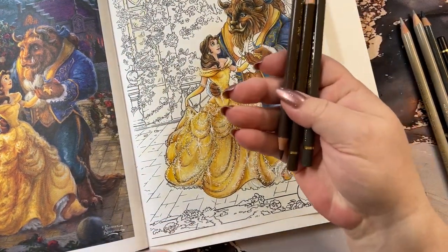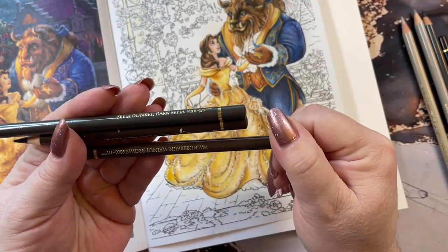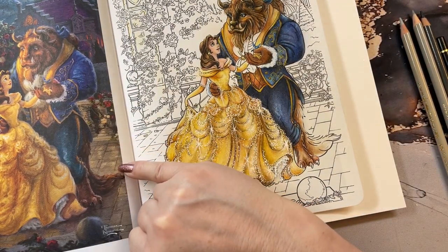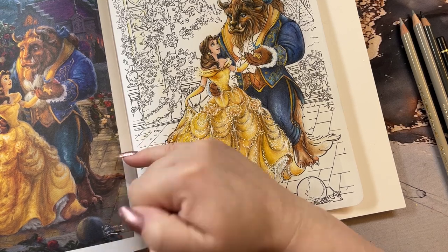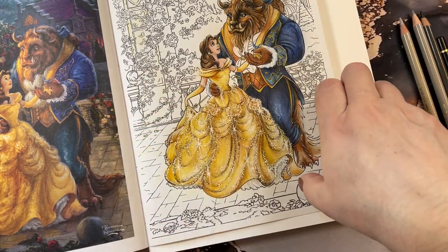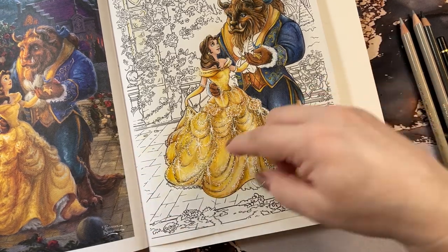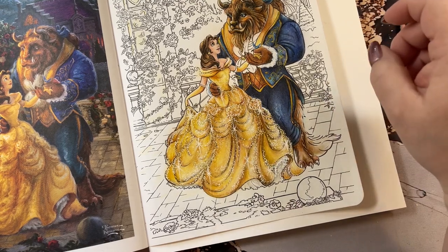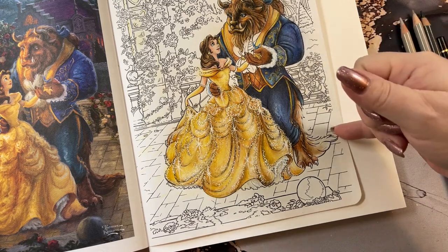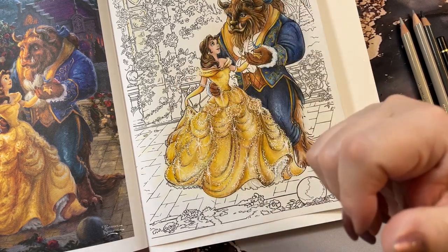I also have some brown tones here — dark sepia, burnt umber, and walnut. In the grout lines, we'll put it that way. This is like a slate floor with the lines in it that look to be more of a brown color than a black color. So I'm going to go over all those lines with some brown in some areas and leaving the corners of it with the black line, and then we'll push on through the rest of this floor.